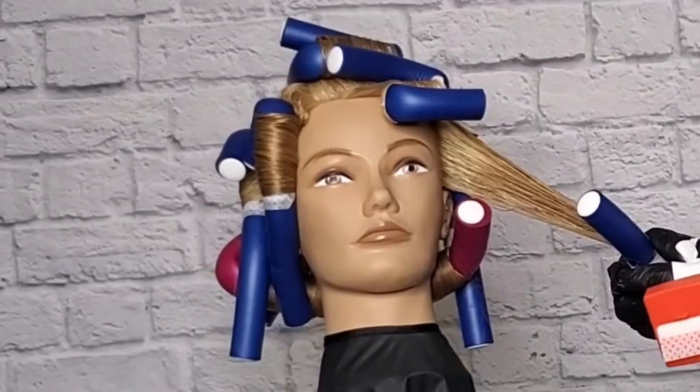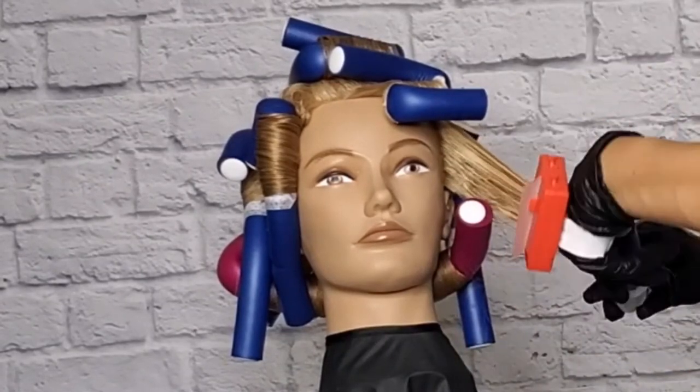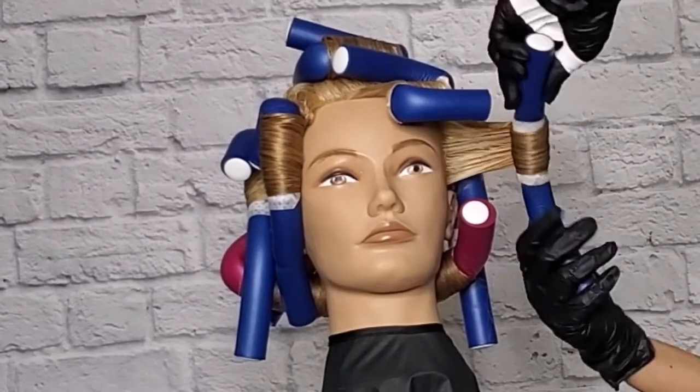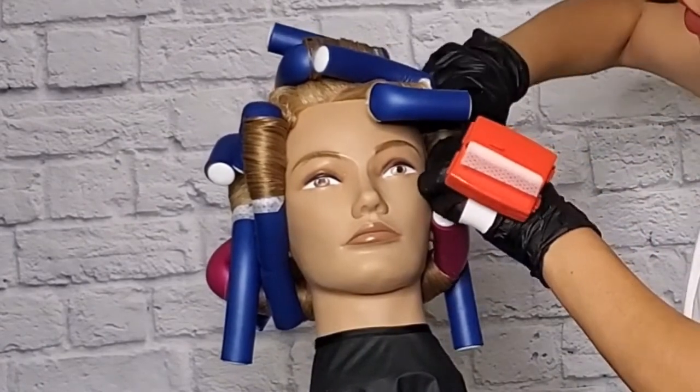This front piece, you're going to roll towards the face — inside the face — and it's going to frame that pretty vintage glam type of wave. Remember, the bigger the rod, the bigger the section that you can take.